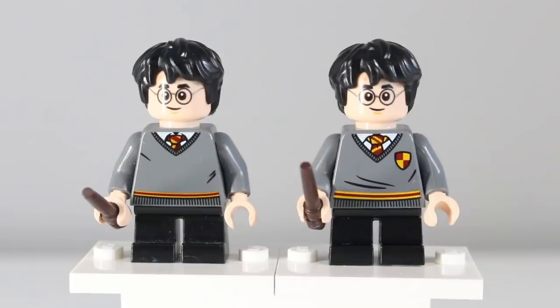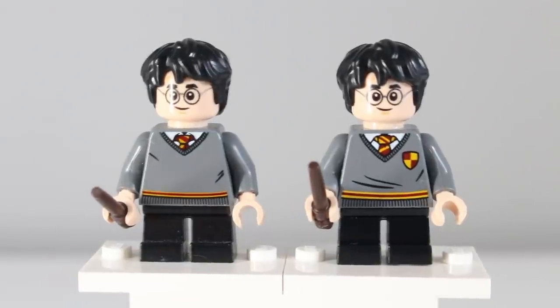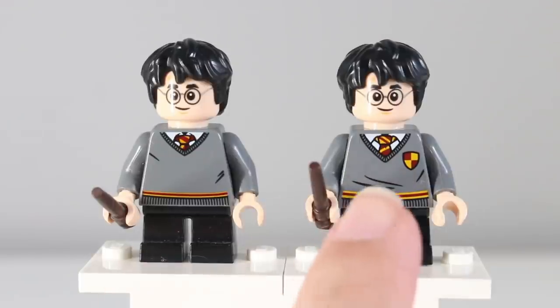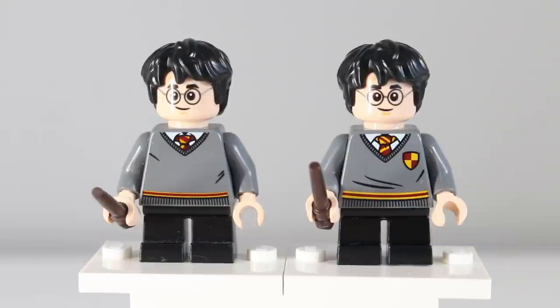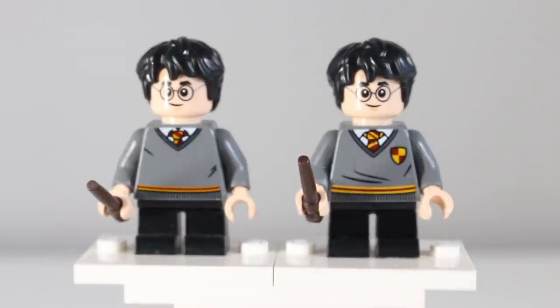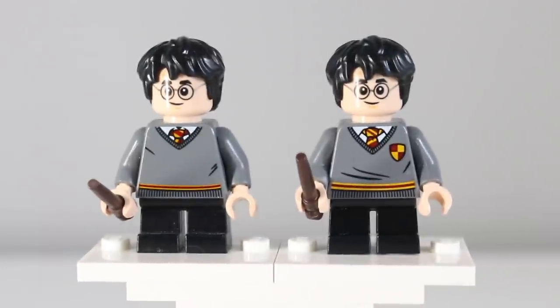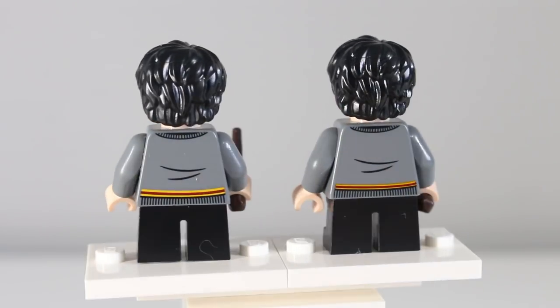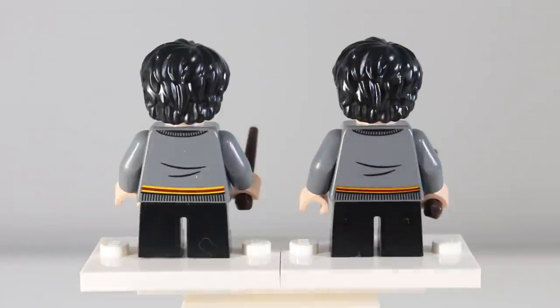First up we're going to take a look at Harry. The only difference here is the new torsos they've given him, which surprisingly when you put them side by side there are quite a few differences. Firstly you have a shield emblem which I believe is meant to represent the original Harry Potter figures from 2001 as well as the updated ones from 2010. You can also see that the V-neck on these figures is a lot bigger, though not as large as those 2010 figures which honestly looked kind of ridiculous. There's also some thicker line printing at the bottom of the jumper which I don't think I like — the thinner one looked a lot cleaner — but I do like the new tie design. At the back you practically have the same design just with that thicker line at the bottom.